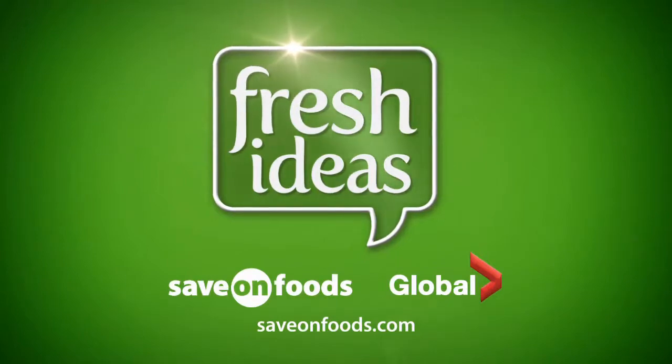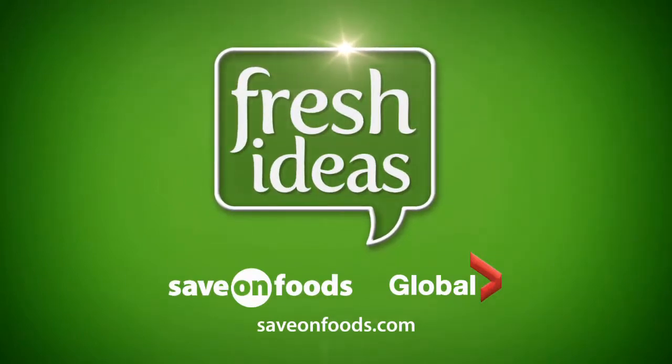Fresh Ideas is brought to you by Save On Foods. For more fresh ideas, visit saveonfoods.com.